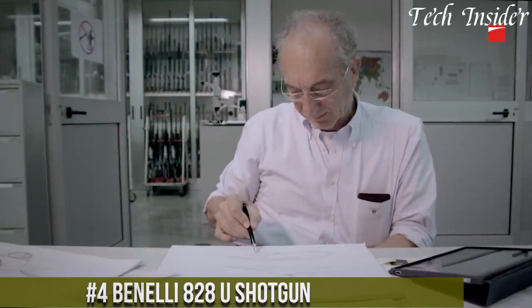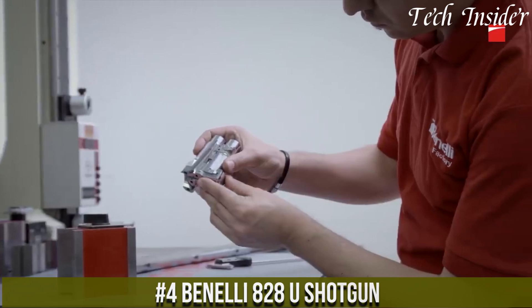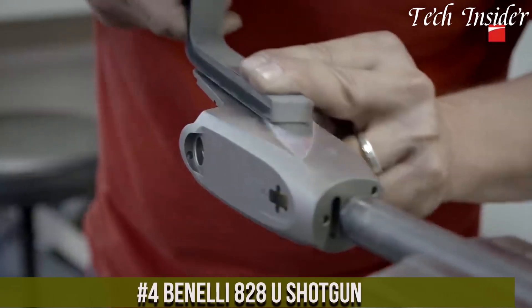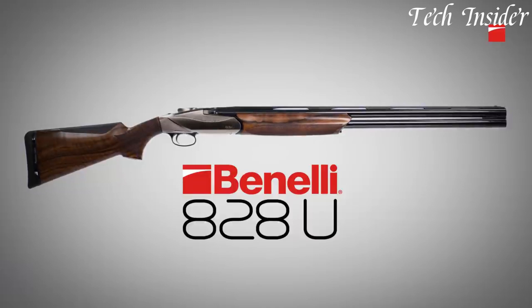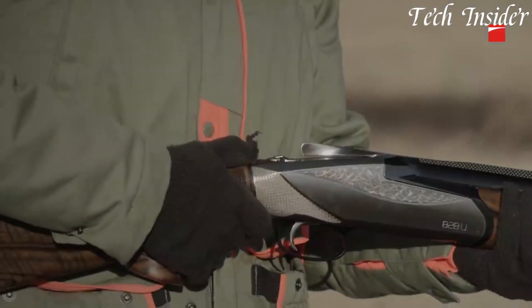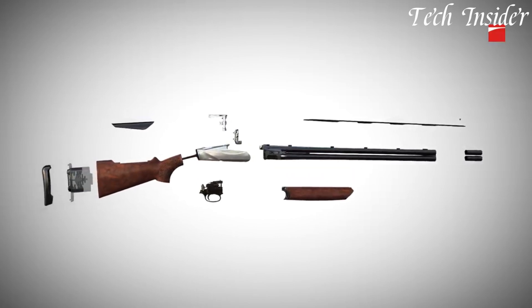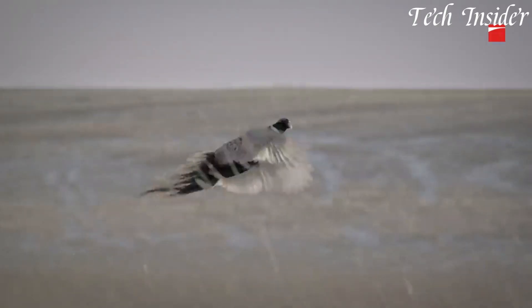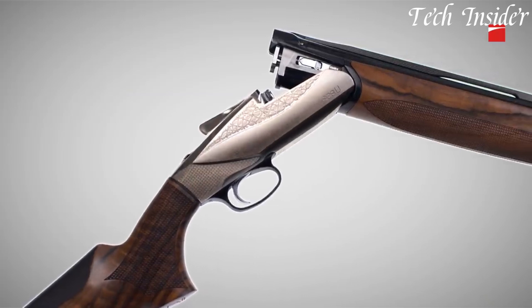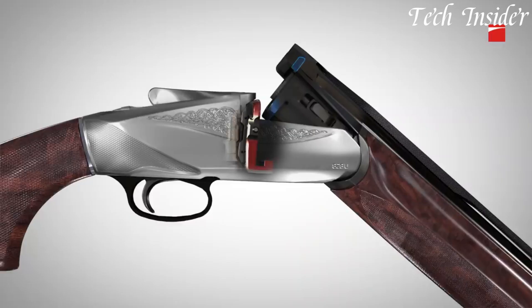Number four: the Benelli 828U Shotgun is a sleek and innovative over-and-under shotgun that embodies Italian craftsmanship and cutting-edge technology. Designed for sporting clays, upland hunting, and waterfowl, the 828U boasts a distinctive eye-catching appearance. Its progressive comfort recoil reduction system significantly reduces felt recoil, making it a pleasure to shoot even during long days in the field. The shotgun's alloy receiver is both lightweight and durable, and the crisp trigger pull ensures accuracy and fast follow-up shots.